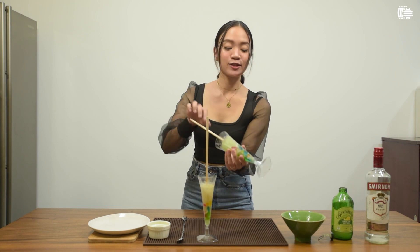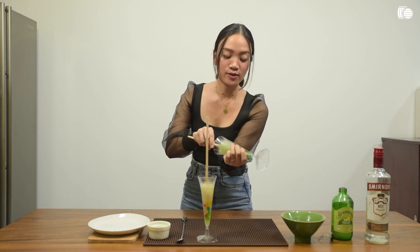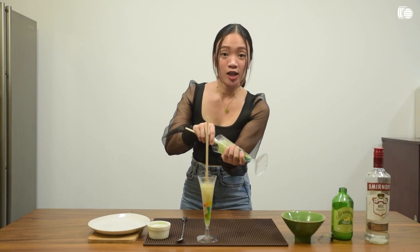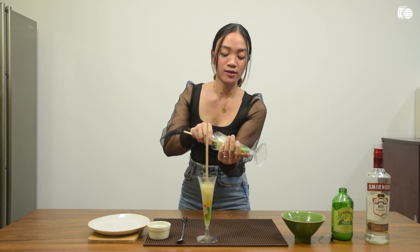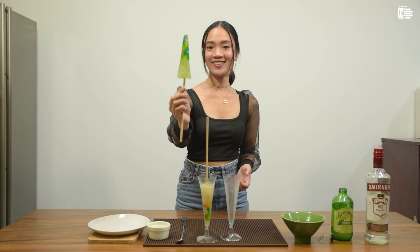The last thing you have to do is to carefully take out the popsicle from the mold. If you're having a hard time, just put it in warm water and carefully wiggle it out. And pull it out just like that. There you go.